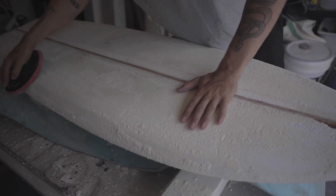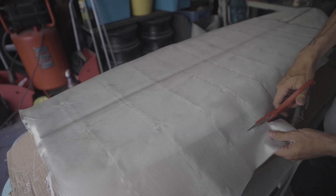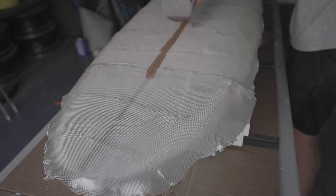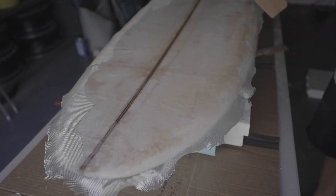After some more sanding and shaping, I was ready to start glassing. At first I was afraid of wasting resin, so in the first lamination I did not mix enough epoxy — but that was no issue as I quickly mixed up some more and got the entire deck saturated.